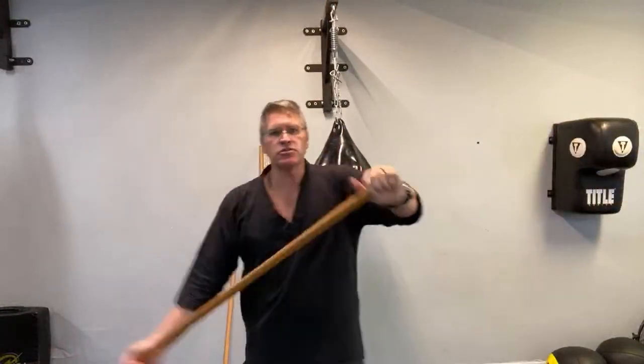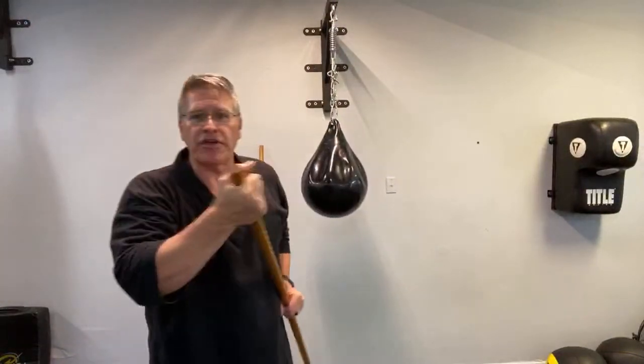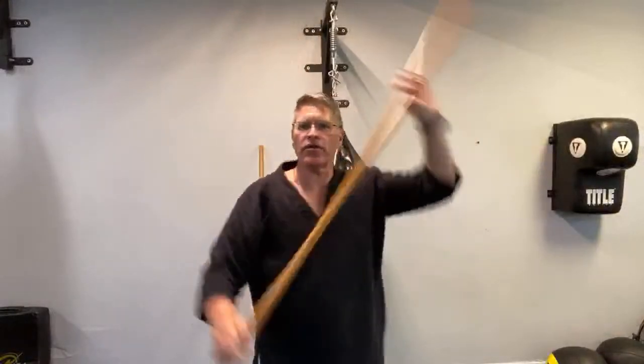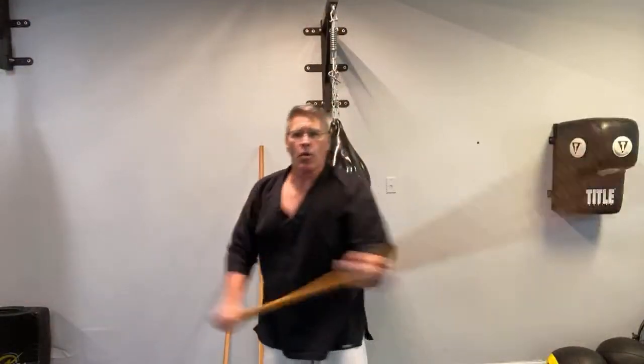This twisting motion is unique to the jo — you don't get it with the bo because it's too long. I'm turning the back hand under and up, accelerating with the other hand along that smooth hickory shaft. Think about hitting the side of the head. This motion can also be done without changing hands at all — one hand because of the jo's length still creates very strong force. This is one of the reasons the jo remains my favorite staff for self-defense.